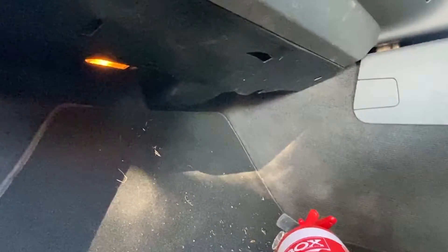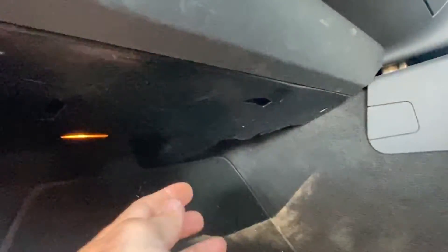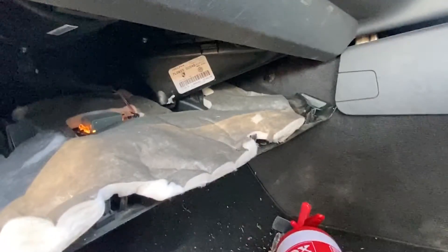Here's a quick video on how to do a Touareg cabin filter replacement. The first thing you have to do for a right-hand drive vehicle is remove the tray on the passenger side, which is underneath the glove box.